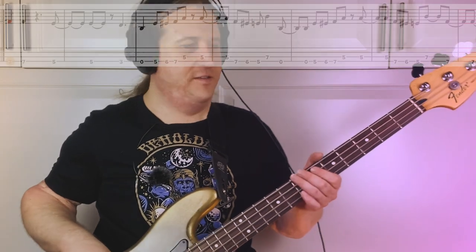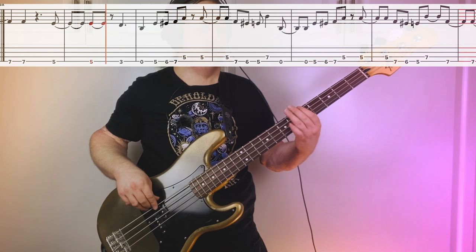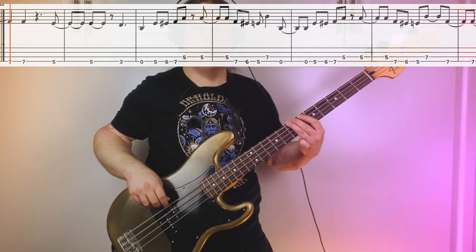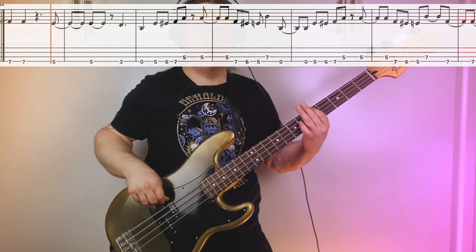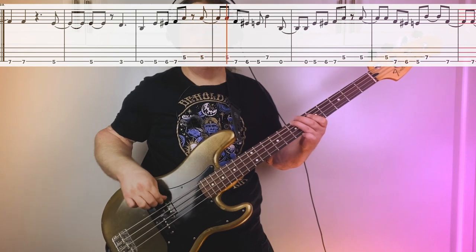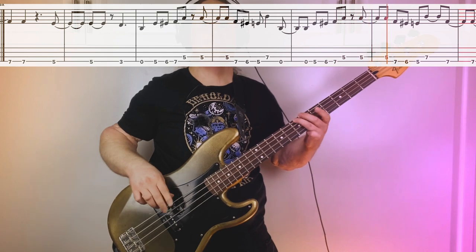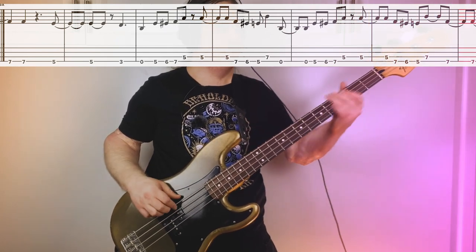That leads us into what's kind of like a second chorus. We're going to be on the seventh fret E string, then five, then three. Really got to be ready to go into that second chorus — the timing is a little clunky, but it sounds really cool once you get it down.